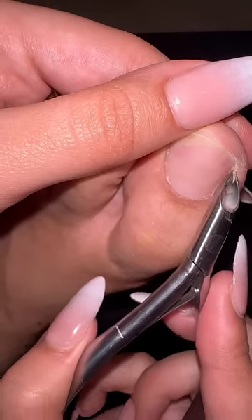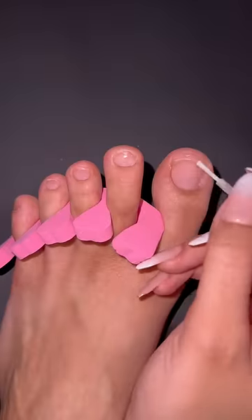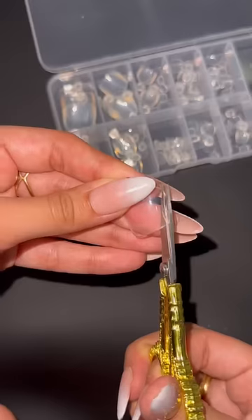Buff the nail and cut any extra cuticles, or just push them back. I apply the hydrodine primer to make sure my nails last, and then I apply the nail glue.